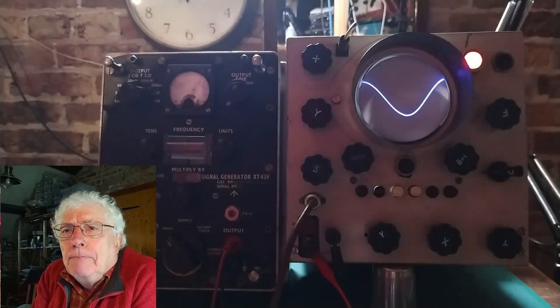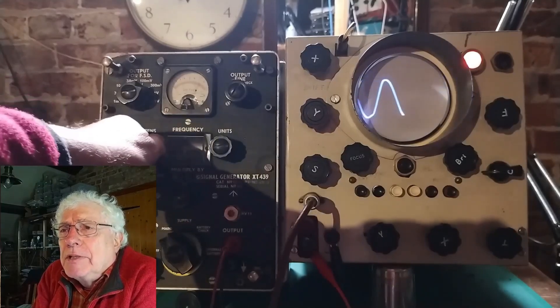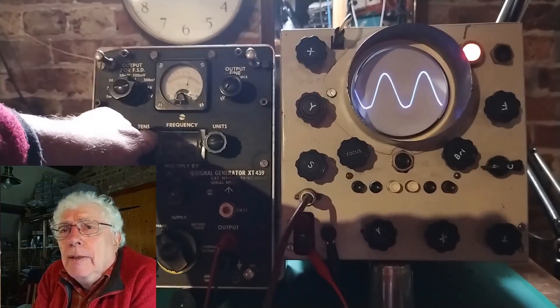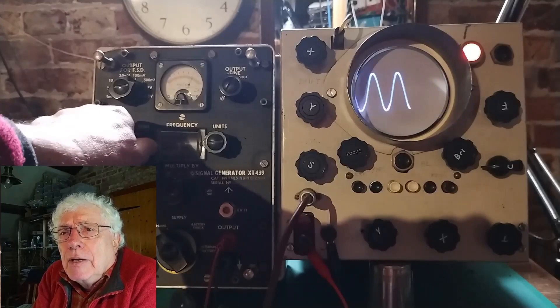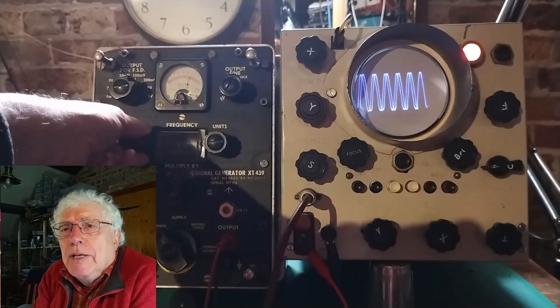Hello everyone, David here. Here is a vintage oscilloscope which I bought at a sale a couple of years ago. It had a green phosphor CRT in it originally, but I found a nice flat blue screen tube to put in its place.